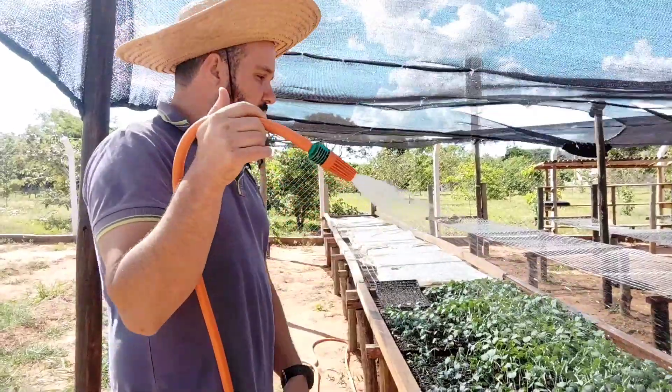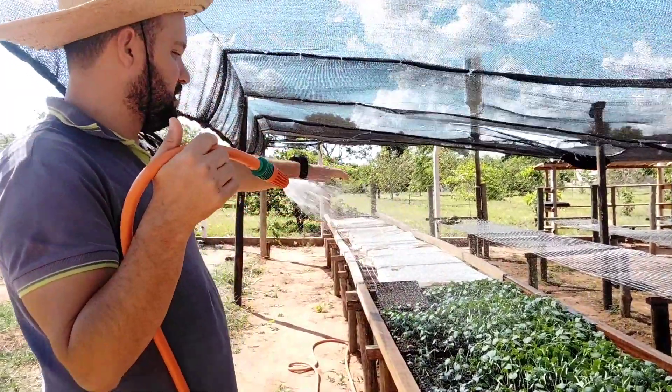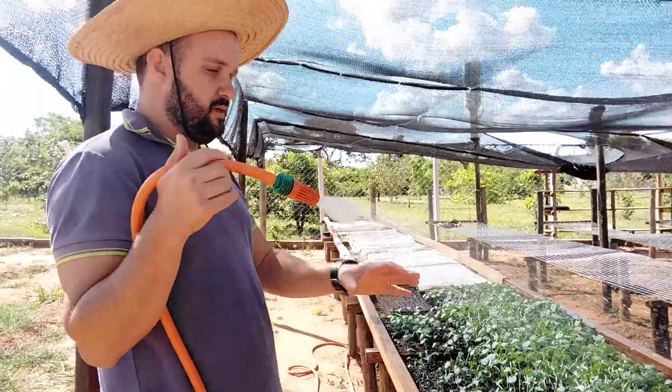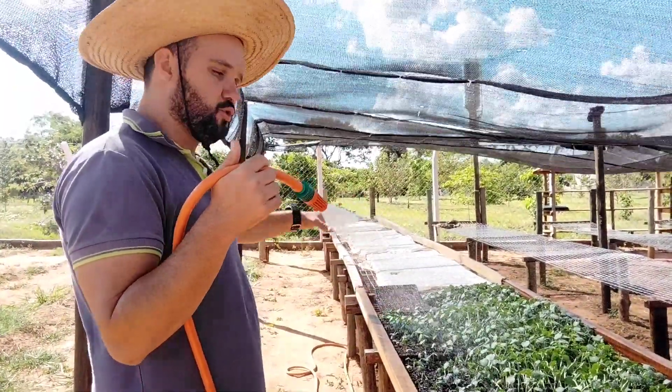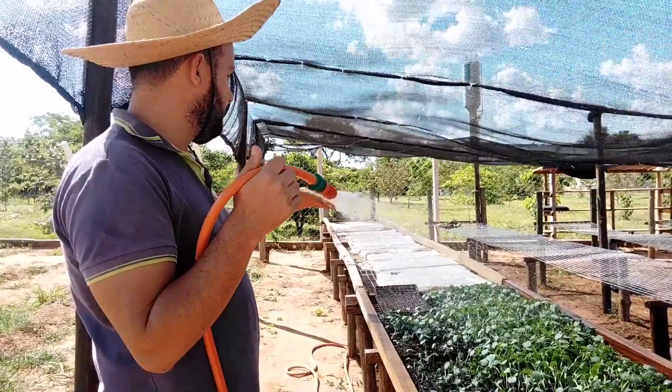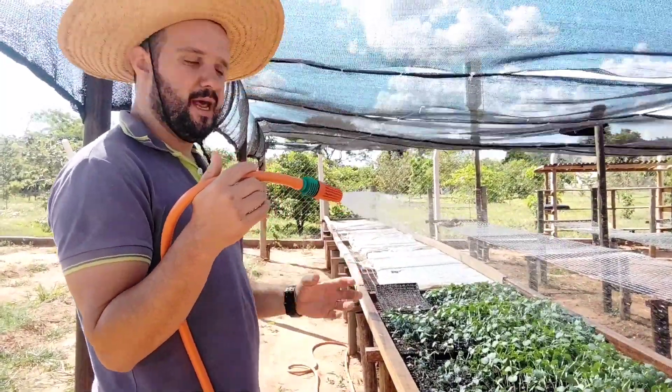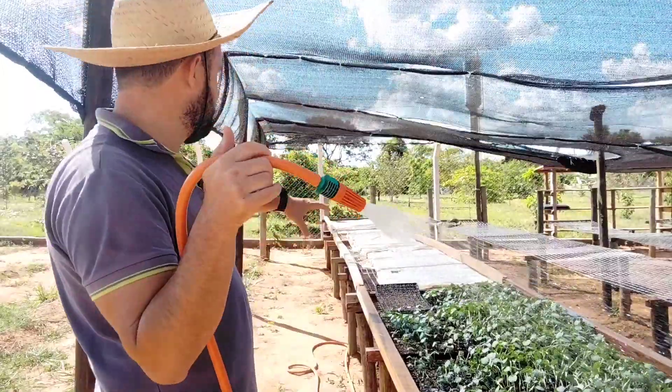Depois que já nasceu, que já está aí com 20 dias, já tiramos o pano, o tecido de cima. Com 10 dias, mais ou menos, começa a germinar, a sair, e a gente tira o lençol.